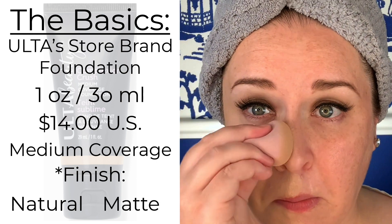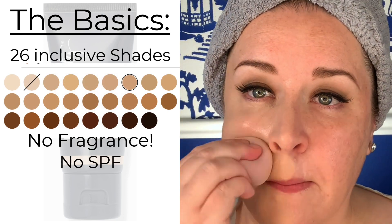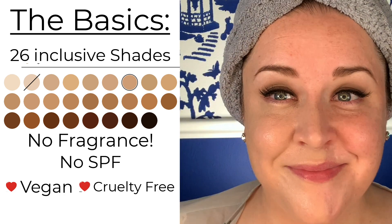It comes in 26 inclusive shades. There's no fragrance, no SPF, and it's vegan, cruelty-free, and contains clean ingredients.